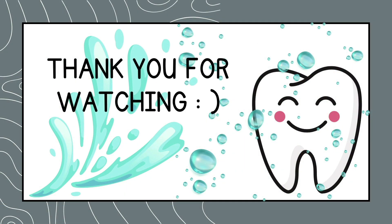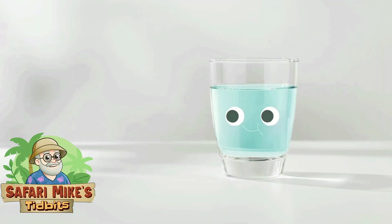Thank you for watching. I hope you found this information to be useful.